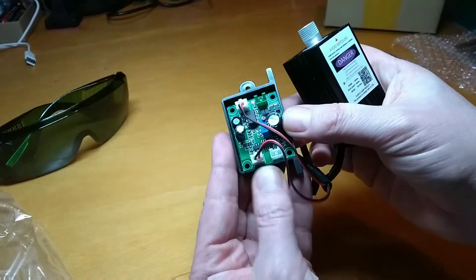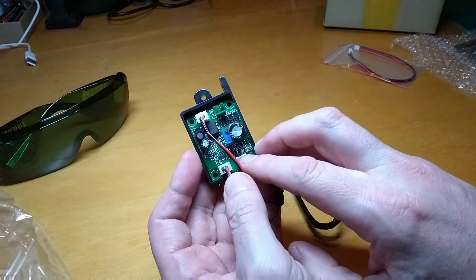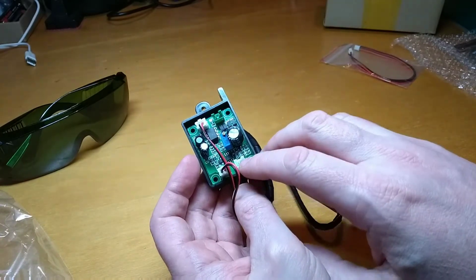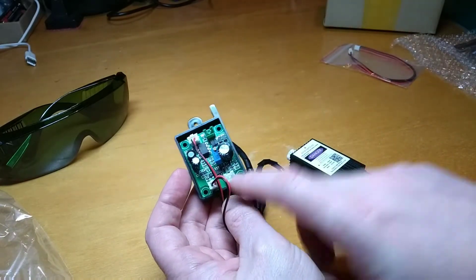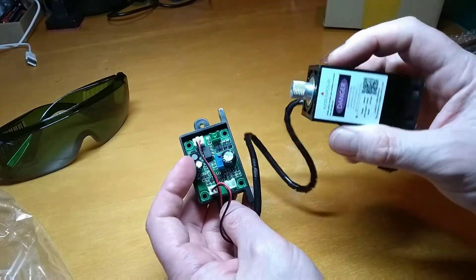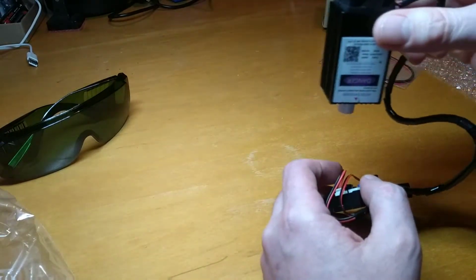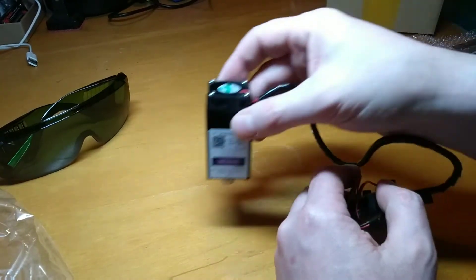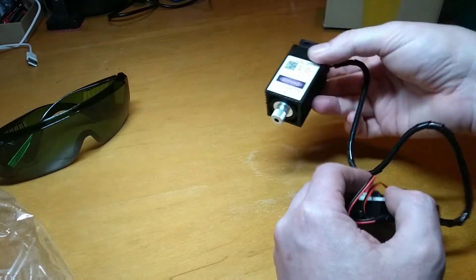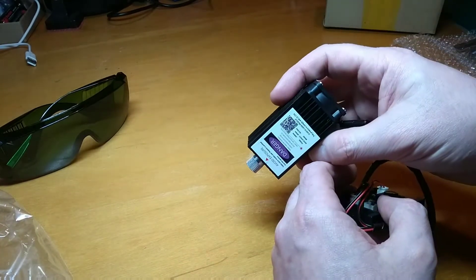And this is the control unit. You can connect 12 volts in here, and then this can go to your control logic, which can turn the laser on and off. So the idea is, if I put this on my 3D printer, I can use the printer mechanism to control the movement of the laser and draw patterns and do etchings and things like that.